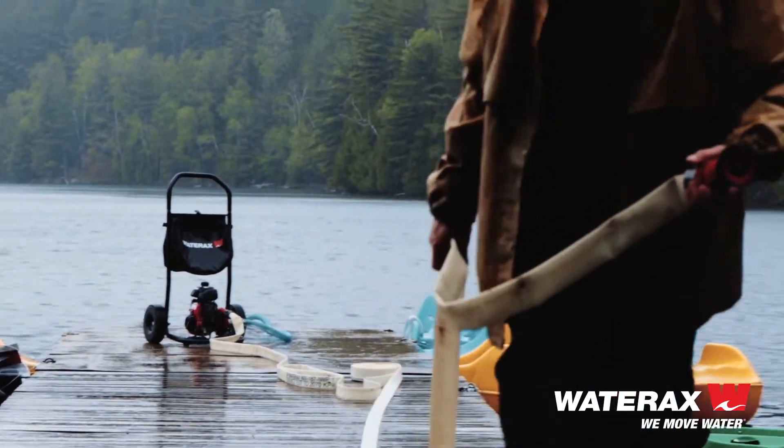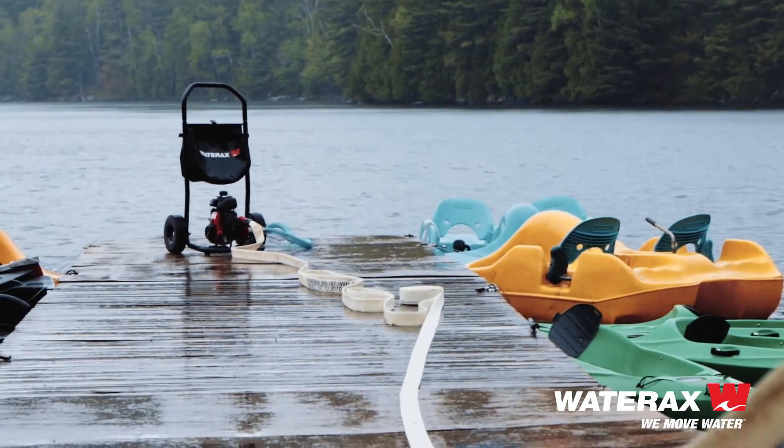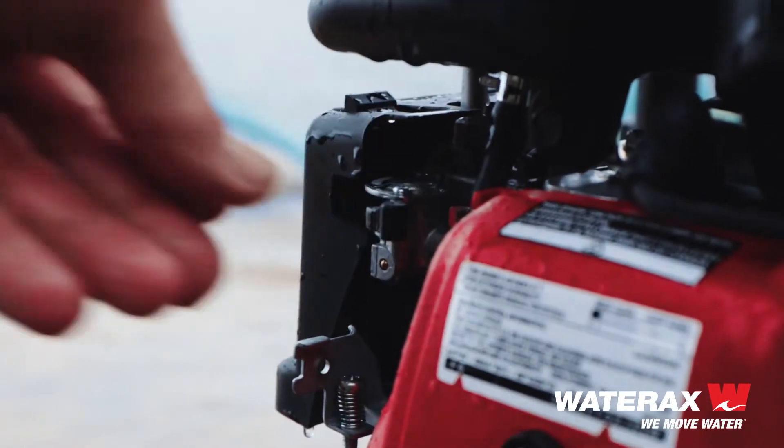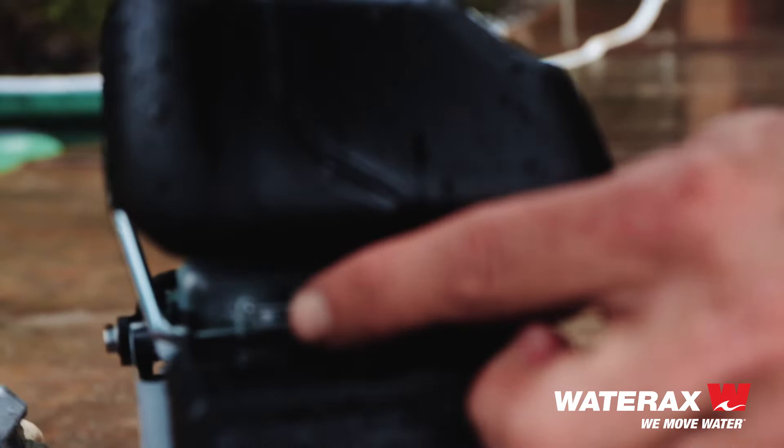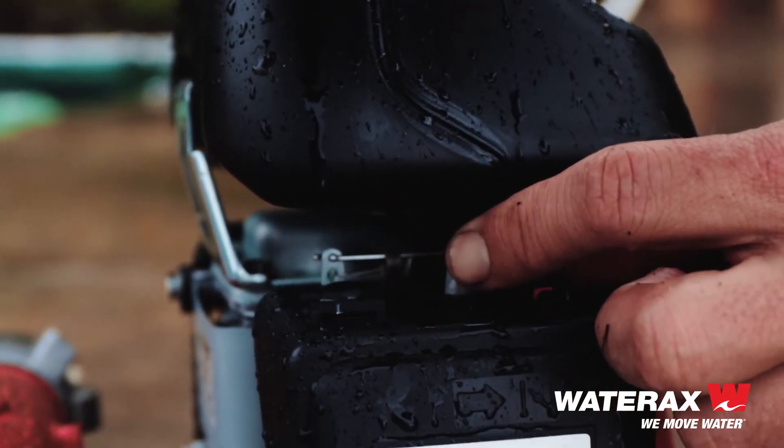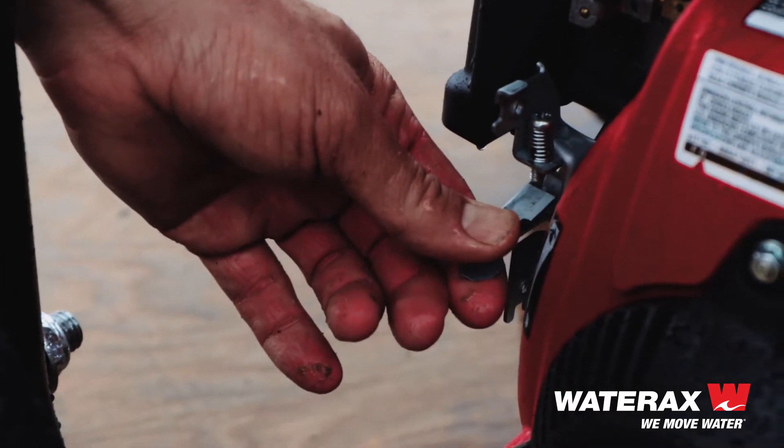It's compact and lightweight, designed for use on ATVs and small utility vehicles, commonly used in wildland urban interface areas to rapidly access remote locations. The Mini Striker is the lightweight pump of choice for a variety of situations and has a track record that speaks for itself.